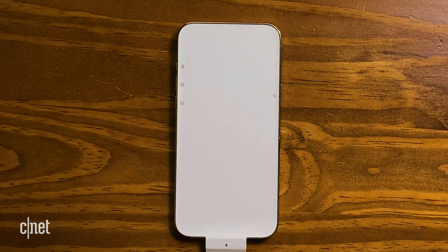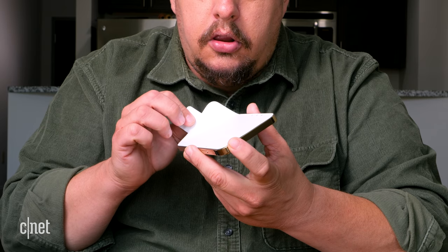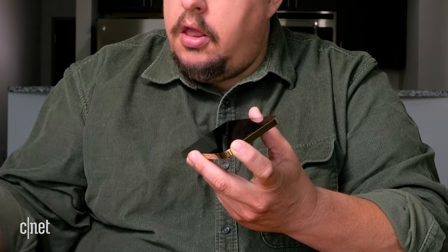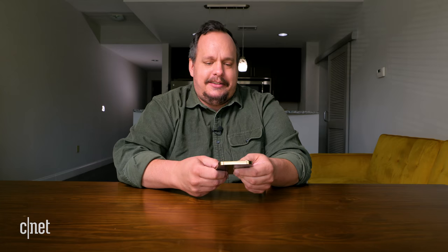So let's go ahead and take this off — let's be quiet so we can hear any fun sounds it makes. Shh. It doesn't make a lot of sound, but it's kind of satisfying. Wow, this is a big phone.